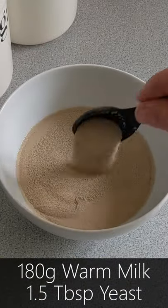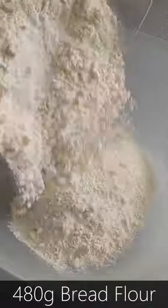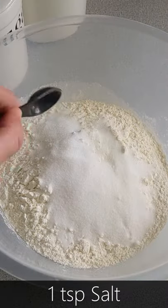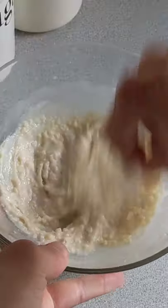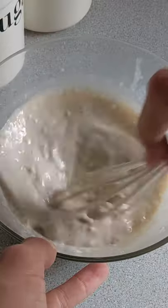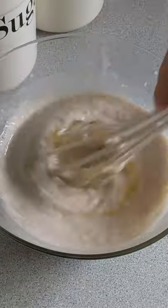Then combine warm milk and instant yeast, and in a separate bowl, bread flour, sugar, and salt. Mix to combine. Take the cooked flour and milk from earlier, and add in the yeasty milk little by little until we get a smooth mixture. Crack in two medium-sized eggs, whisk to combine.